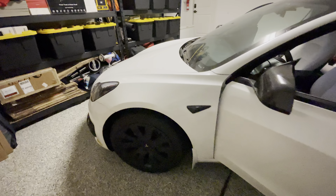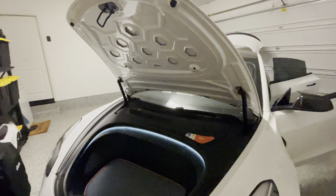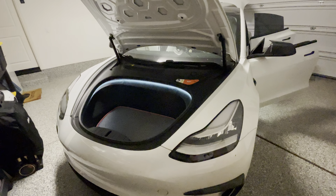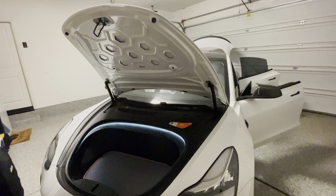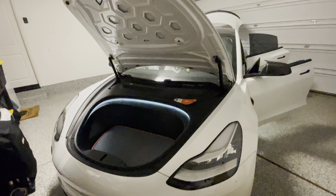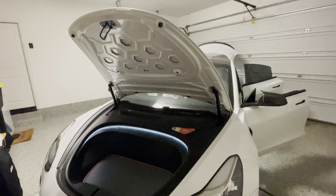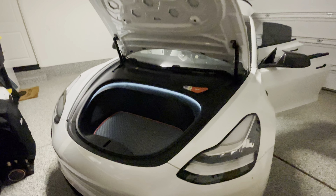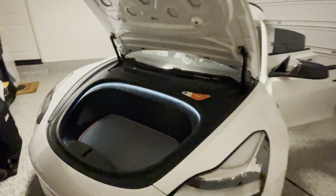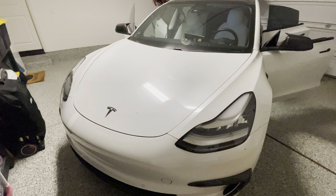You can now open and close your frunk from your app or display. This is from Handshow again. This was actually pretty easy to install — there's really no fishing wire, cutting, or anything like that. It's just a few bolts and a bunch of wires. Very convenient — you can open and close it from your phone app or from your display. You can also close it using the switch on the emergency latch if you don't have your phone. They also soft close this, just like the trunk.